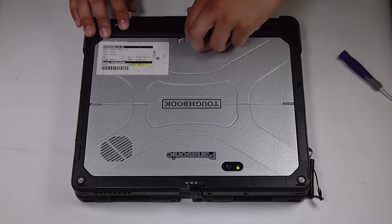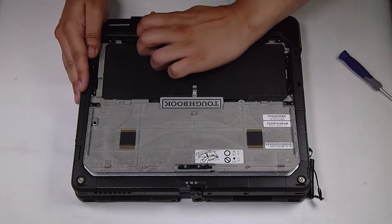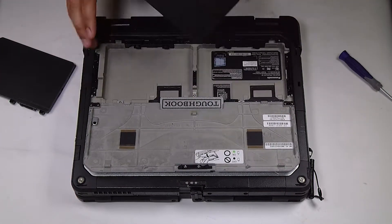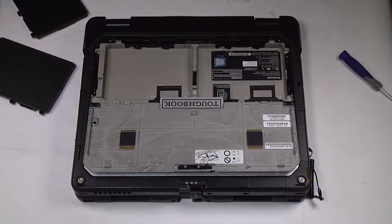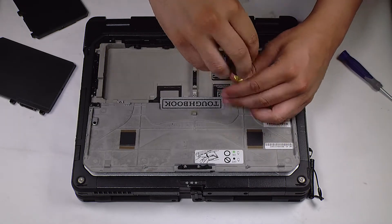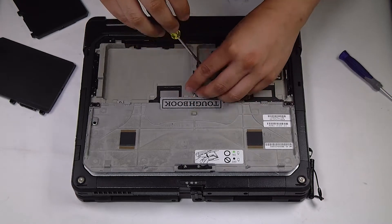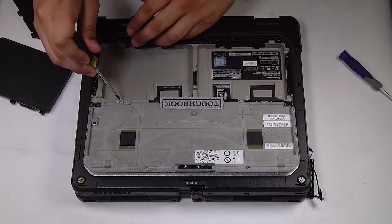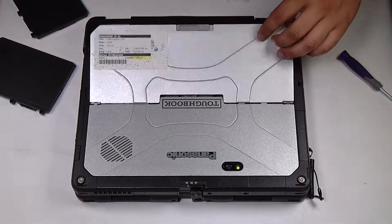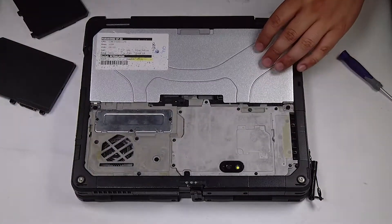First thing you want to do is pull the lever here so that you can open the top plate. You can open the top half of the cover. You want to remove these three screws. Once they're removed you can slide that top part down and off. This will expose the door that you need to get to.